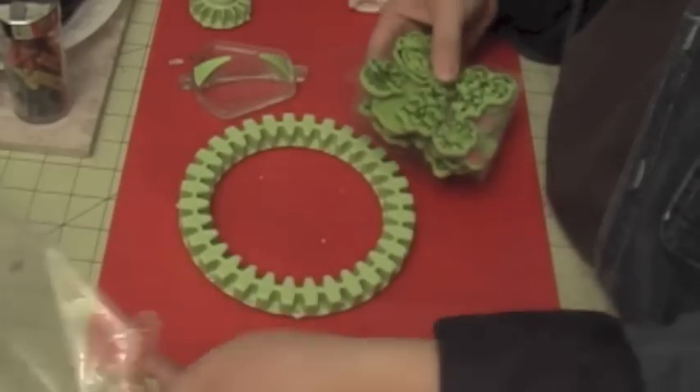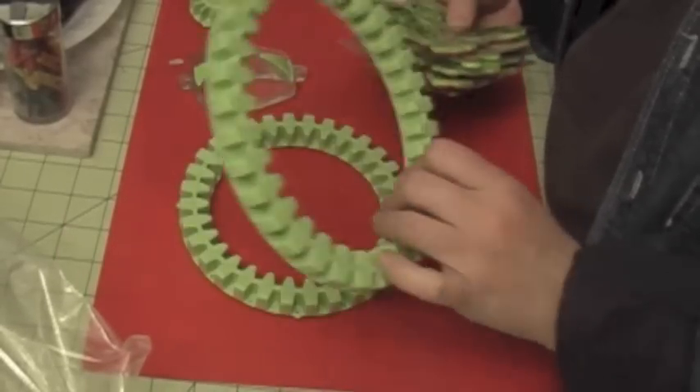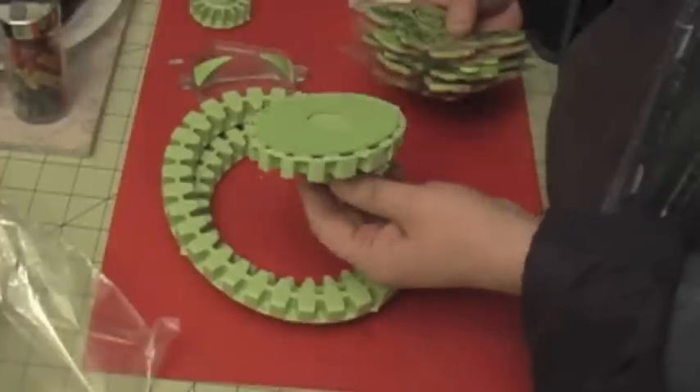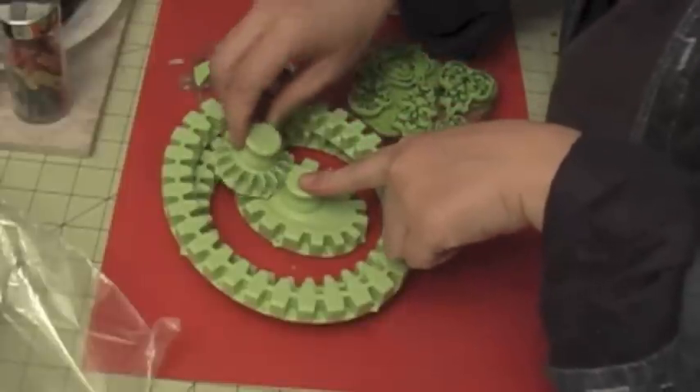You can get the gear in a kit and it comes with the oval, the circle, the middle gear — I'm not sure what you call this — and then the circle gear.